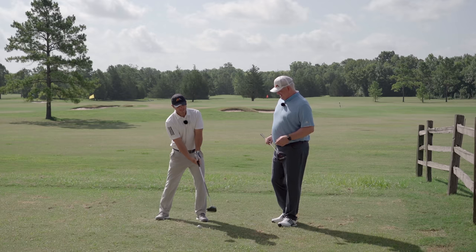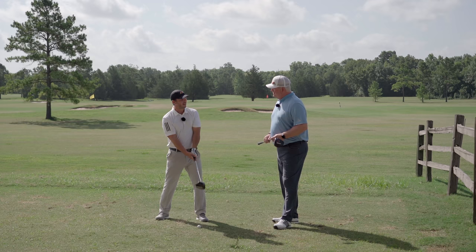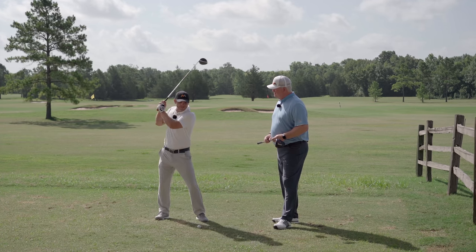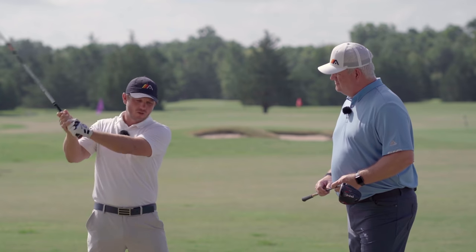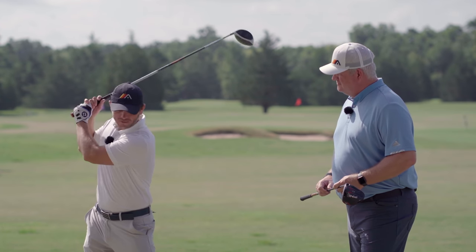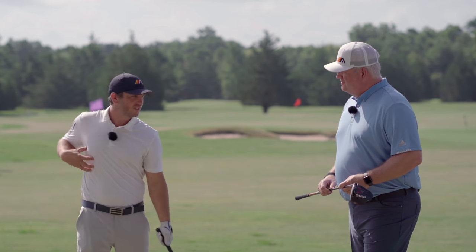What we mean by that is as you get to the top of the swing, the average amateur — a lot of higher handicappers — will pull their arms toward them, almost like they're giving themselves a bear hug. That motion of pulling in the arms actually shuts off the turn. Although the arms are getting back there and the club's getting back there, you didn't move this torso, which is really essential to play good golf.